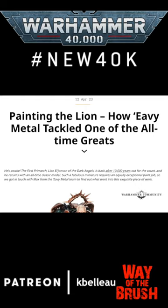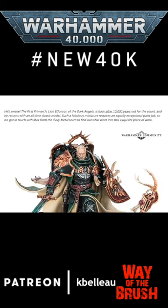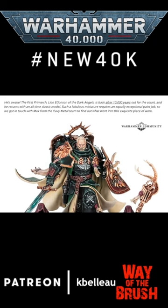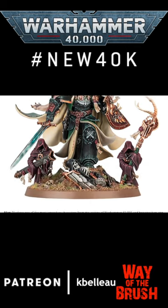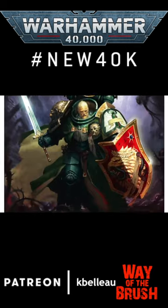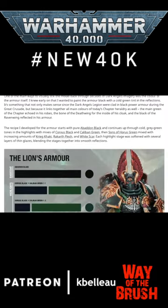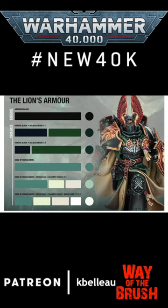Painting the Lion: how Heavy Metal tackled one of the all-time greats. Today on the Warhammer Community site, we're getting a look at how Max of the Heavy Metal team painted the Lion. The article has quite a few pictures showing pretty angles and some artwork, describing the process, and of course there's a nice color swatch to follow, laid out pretty simply and straightforwardly.